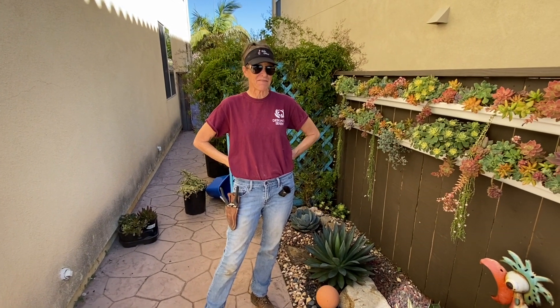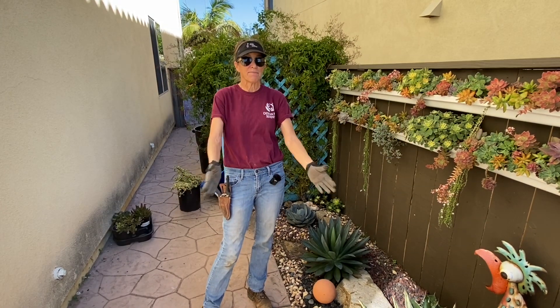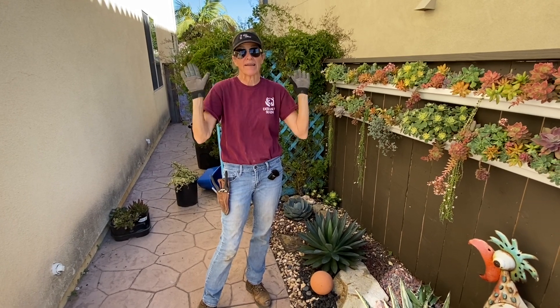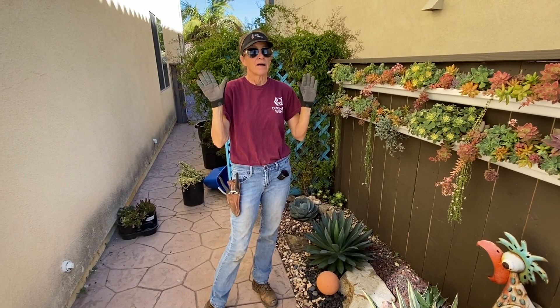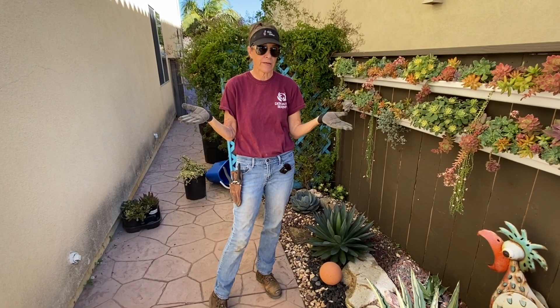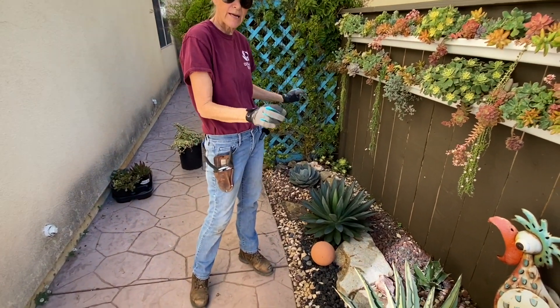It's Laura Eubanks of Design for Serenity with your succulent tip of the day and I am in my personal garden. I've got an update for you. A number of years ago, probably four, I did a very long video where I planted out what I called affectionately the trash can area.